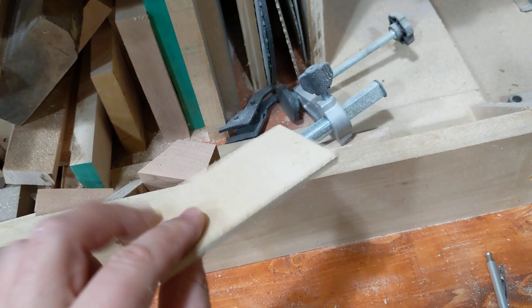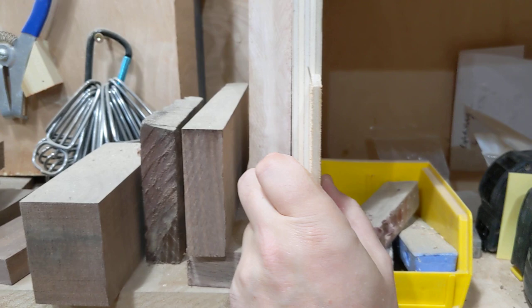Fellas, real quick — been doing a lot of trim, especially with quarter inch reveals. So you get yourself a piece of ply that's exactly quarter inch, and the issue is you can never quite get it exactly straight, and then you've got to mark your line, especially if you're doing this way overhead.